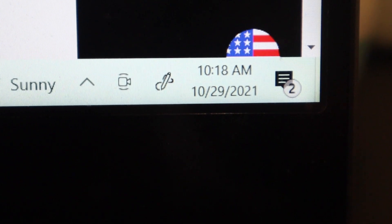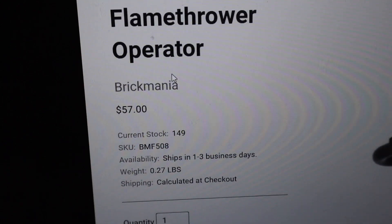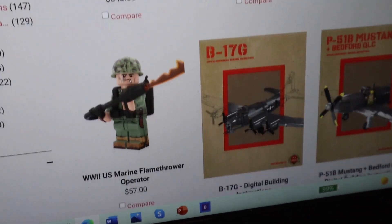I don't know what's going on here, but $57? Maybe $37 would be cheaper. Come on. This is just getting ridiculous now.